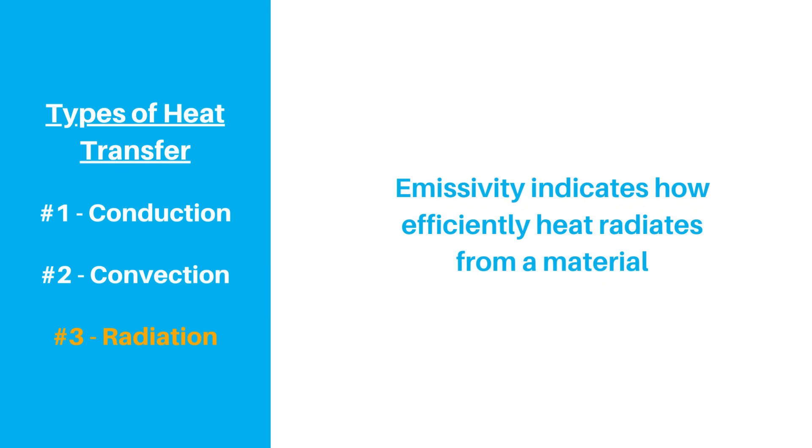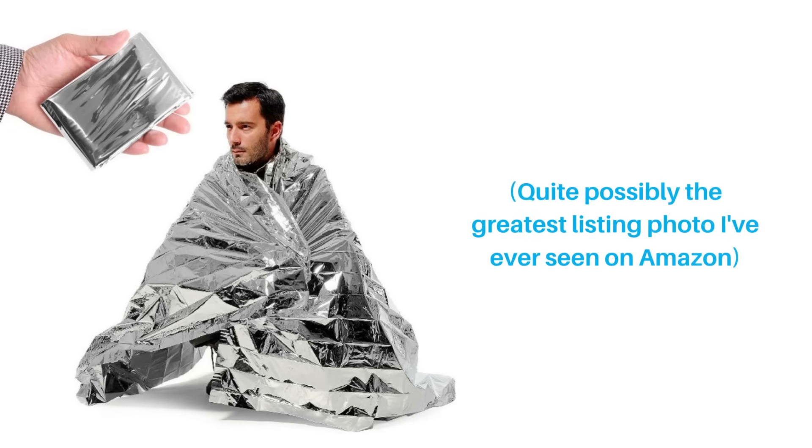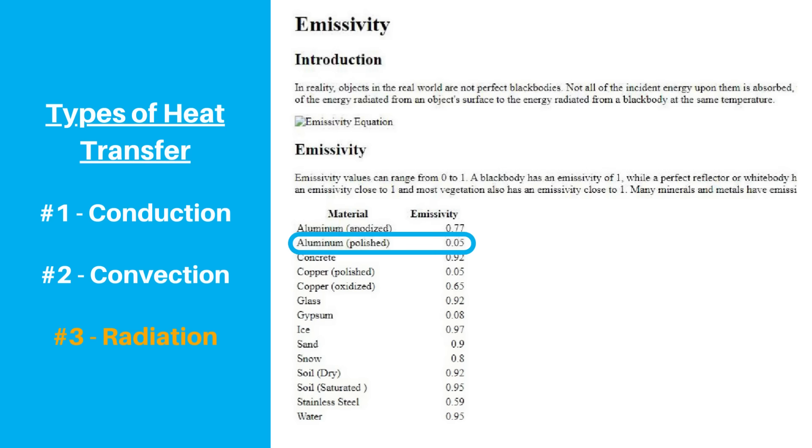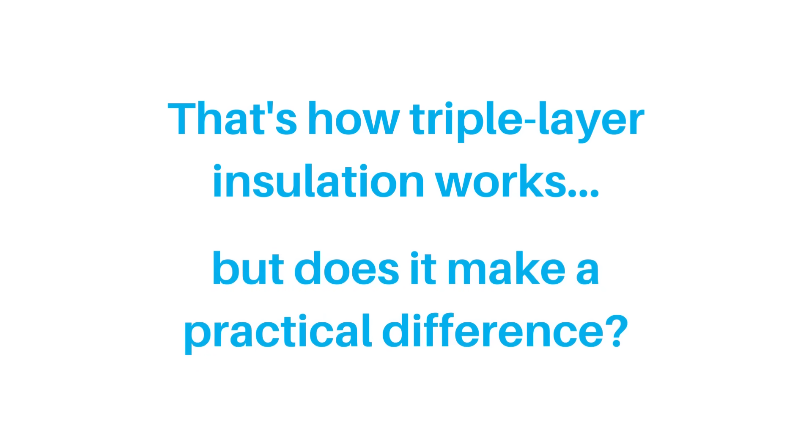Emissivity is a material property that indicates how efficiently heat is transferred by radiation. A material with a lower emissivity value will transfer less radiant heat compared to a material with a higher value. Think about those shiny mylar emergency blankets — they're made of thin layers of plastic with an even thinner layer of aluminum, which creates the shiny appearance. Aluminum has an emissivity of 0.05, so it does a very good job of limiting radiation heat transfer. Copper also has an emissivity of 0.05, so while the copper coating won't do much to prevent heat conduction, it will help prevent heat radiation. For reference, stainless steel has a higher emissivity of 0.59, so the steel alone won't prevent radiation heat loss as efficiently by itself. So that's the science behind the triple layer and how it theoretically is better — but how does this translate into actual results, and is it a significant enough difference to consider when buying a bottle?